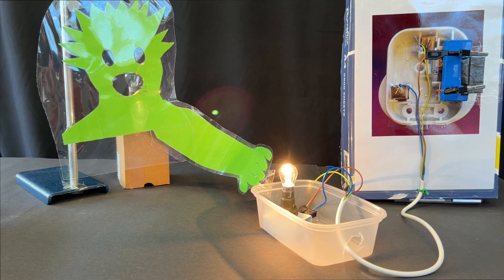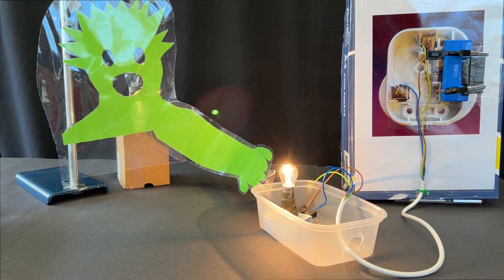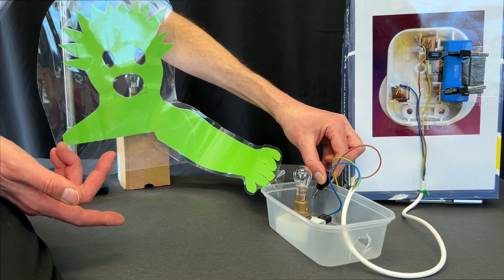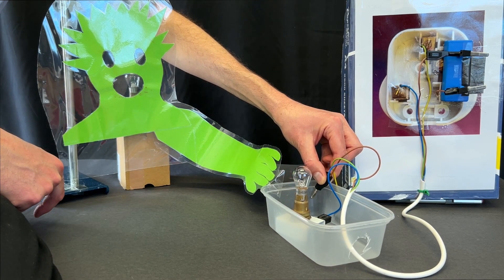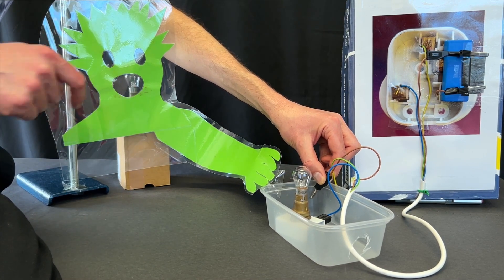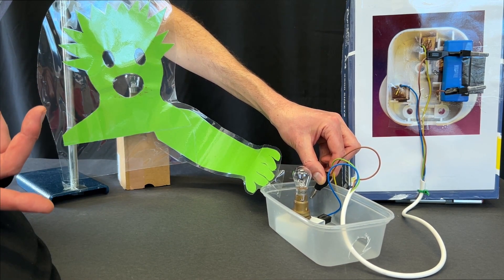Finally, let's swap to a plastic case and think about why a plastic case appliance doesn't need an earth wire. Because plastic is an insulator, the electricity can't flow through the plastic case, so it doesn't matter if the live wire touches the plastic case because the person won't get a shock.